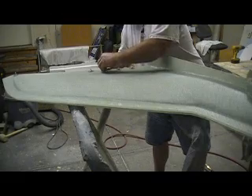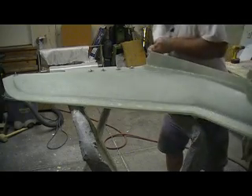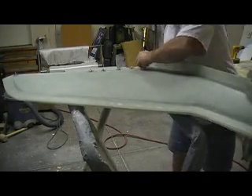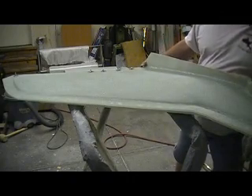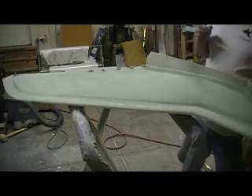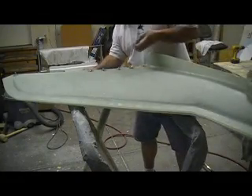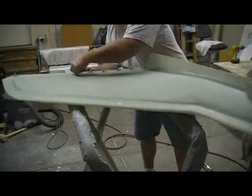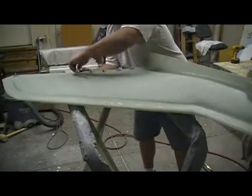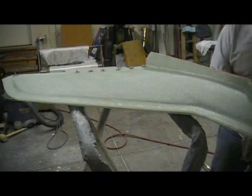I'm going to bust out some nice wings out of these molds right here. Got me some foam. There's a lot of talk on carbon fiber, and yeah, I believe I am going to put a layer of carbon fiber in these wings. I got a row in there — they got to be tough, tough and light. We have carbon, so we'll probably put one layer of carbon in each side. That should be sufficient.